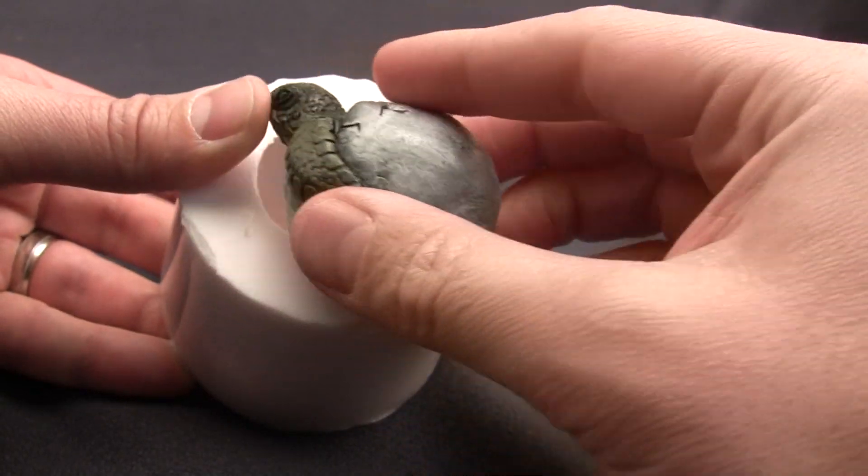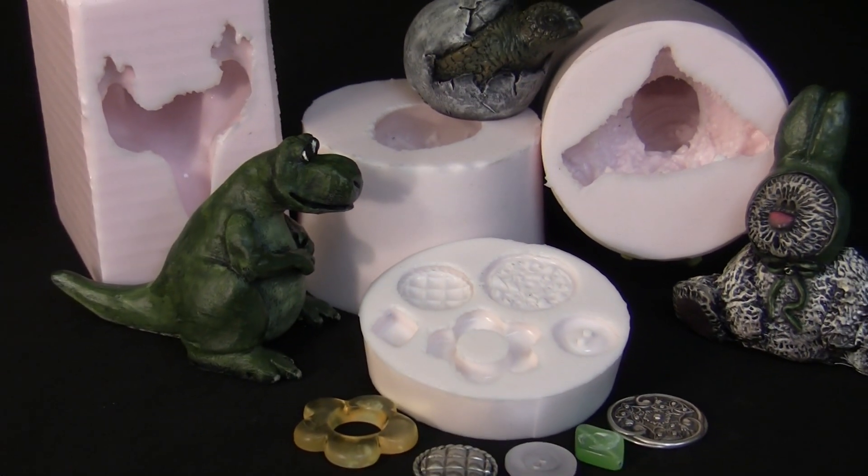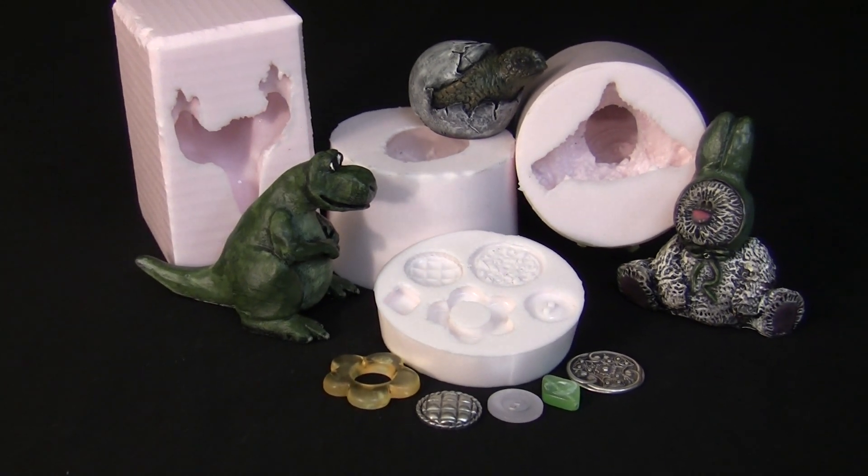Amazing Mold Rubber is compatible with the Amazing Clear Cast and the Amazing Casting Resin, including others such as plaster, soap, or wax just to name a few.